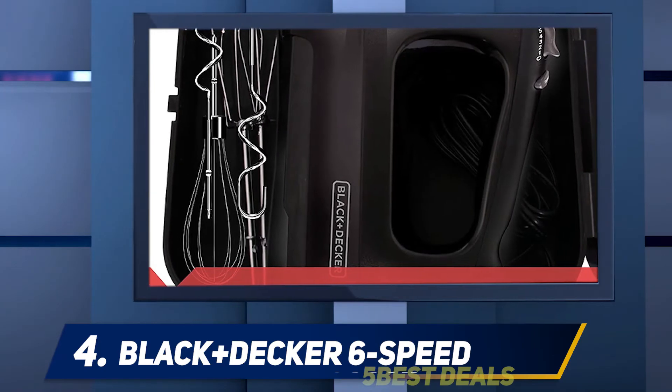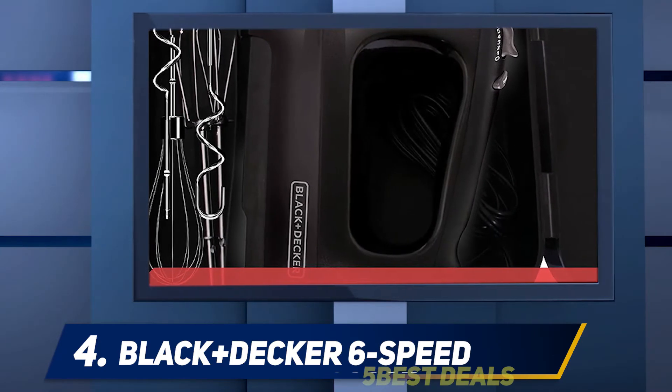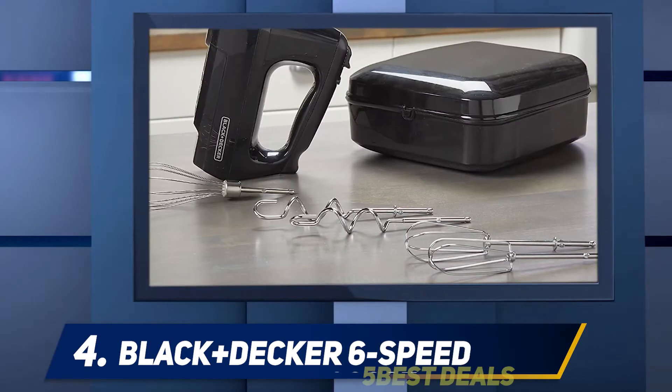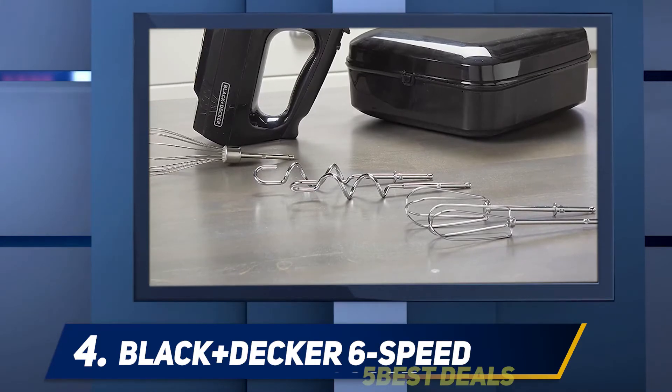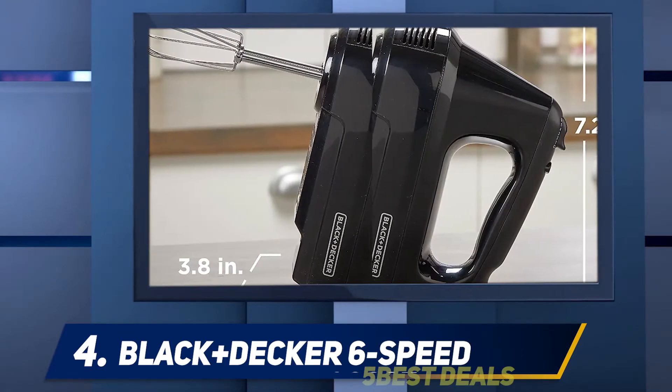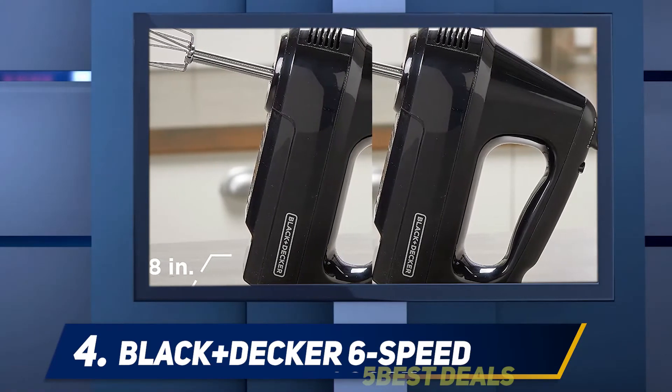The mixer starts 20% slower, giving you time to get prepared before mixing your ingredients. Once comfortable and ready, you can easily adjust to the speed you desire. It also features a burst button which gives you a boost for whipping and mixing dense, highly concentrated doughs and batters.